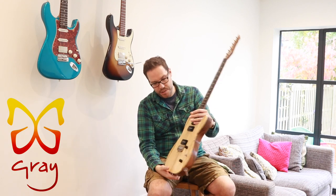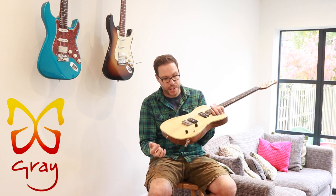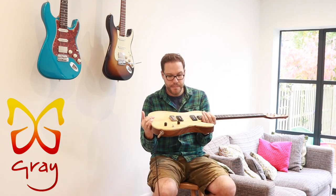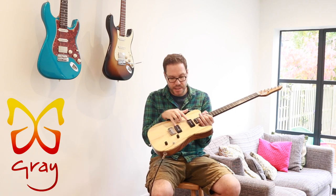Gotoh Aged Vintage tuners and a Mastery M4 bridge. CTS pots, a Little Demonti switch, and Bare Knuckle Nantucket P90s.